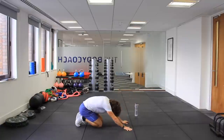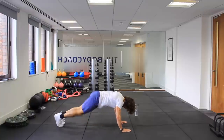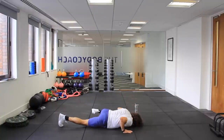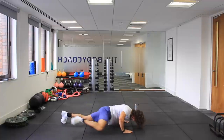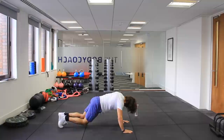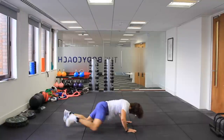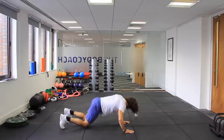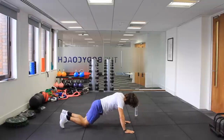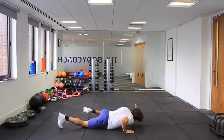Spider-Man push-ups. In three, two, one, just go. Do as many as you can. Three more — three, two.